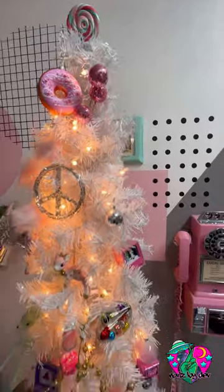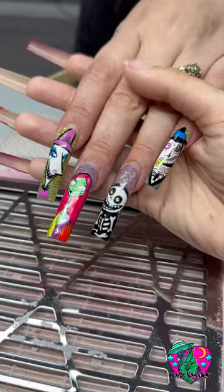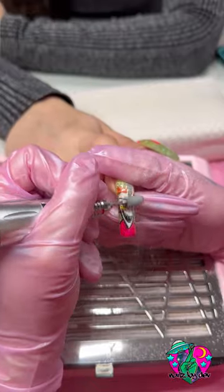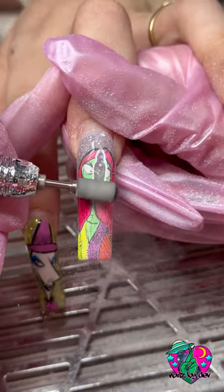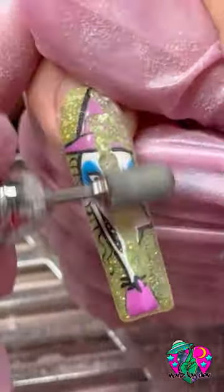I finally have a client today. It's getting kind of festive around here. My client is back after, I think it's been five weeks. I don't know if you guys saw my YouTube video of me doing these Nightmare Before Christmas nails, but if you haven't, you definitely need to check it out.